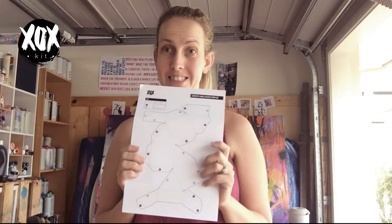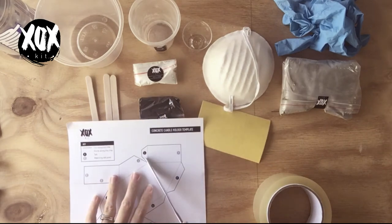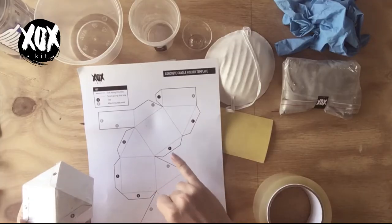In your kit you will have received the template. You need to cut this template out with your own scissors — these were not supplied in the kit. Cut along the solid line, and then with a butter knife just go over the dotted lines so it's a little bit easier when you need to fold the template. That does take a little bit of time.